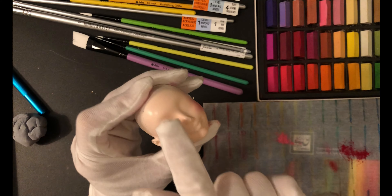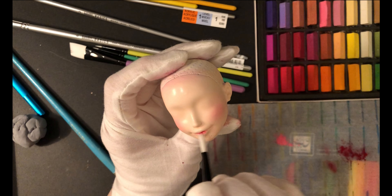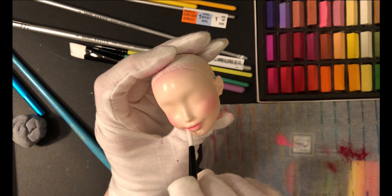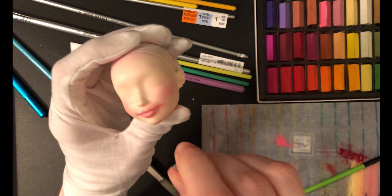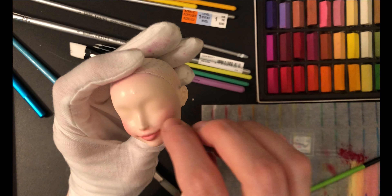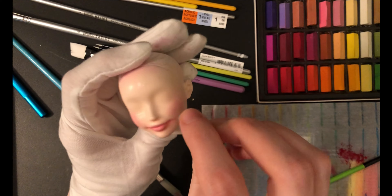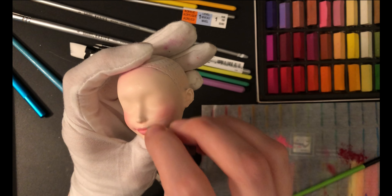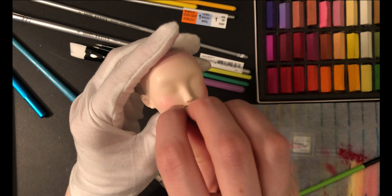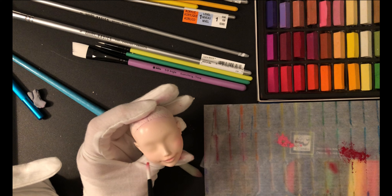She kind of looks like a clown. I'm going to shove some pastels in her lips as well to try to build up the color there. I went a little overboard and she looks like the Joker, but this is where the eraser comes in. Because of our solid layer of Mr. Super Clear, we can erase all the pastels and it won't affect the skin tone at all. I like using a kneaded eraser because you can shape it to whatever you need. I'm just going to take everything off and start over.